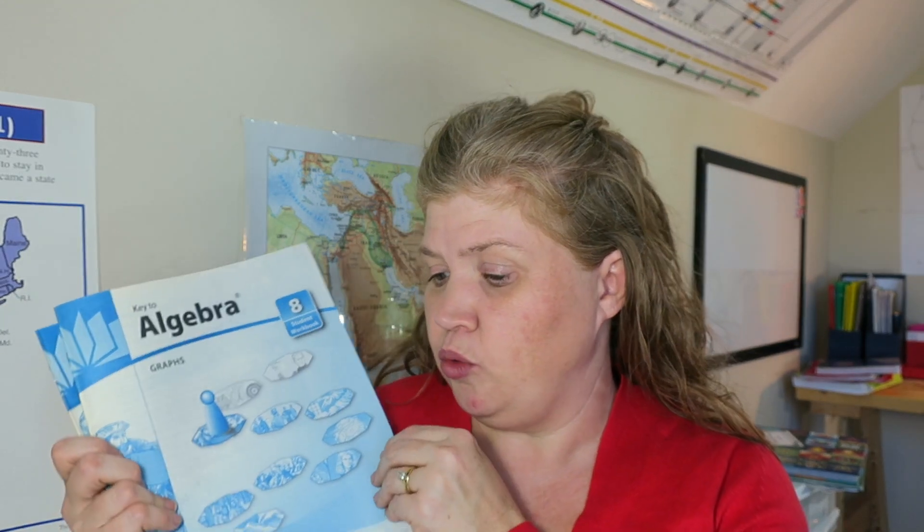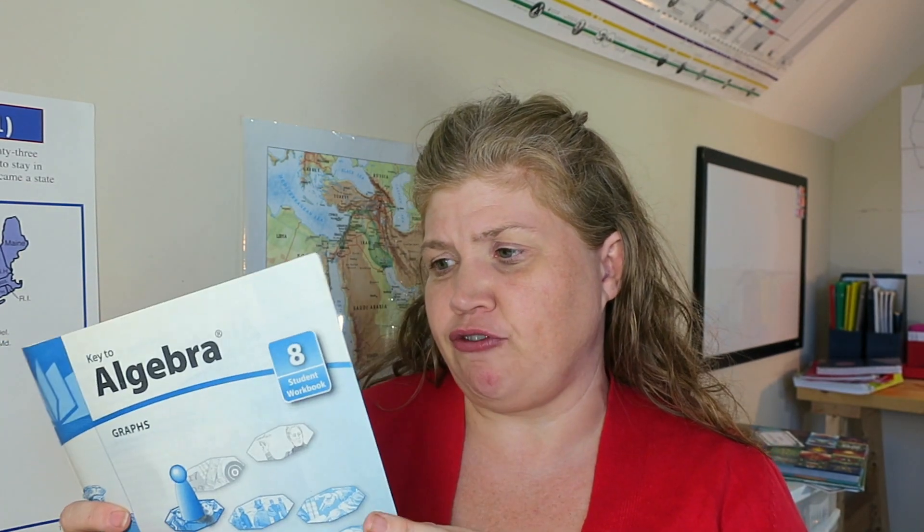I don't use these as a full curriculum, but I think they are excellent for supplement and review. What I love about them is that each book has a focus. My daughter took Algebra 1 two years ago, and last year for various reasons I didn't want to move her into geometry yet, so we used the year to go more in depth on parts of algebra and firm up other areas. I went through the series and found books covering areas I thought she was weaker in so we could focus on those.